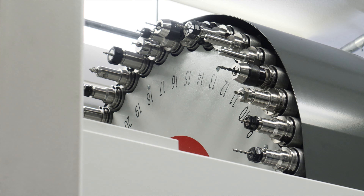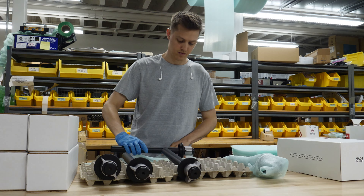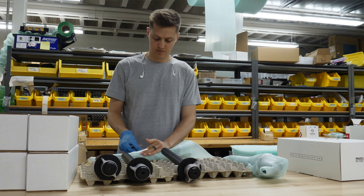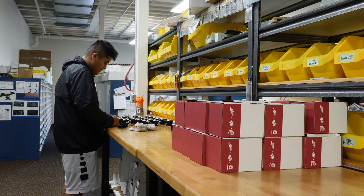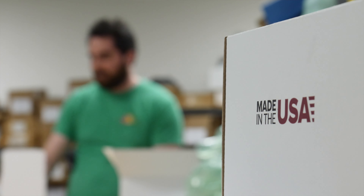He explained: "One reason is primarily because the product is just so much nicer in the end result. We believe that product aesthetics are as important as function, and when you have a CNC'd product, it usually just feels nicer and is tactically more appealing to the customer. It's also stronger than a cast product. Plus, for convenience in manufacturing, it's easier to produce smaller batch quantities when you're CNC milling than if you're casting or injection molding."